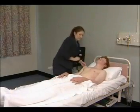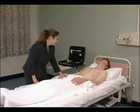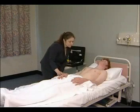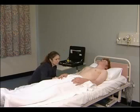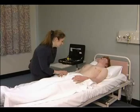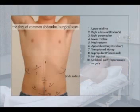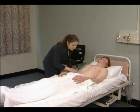The abdominal examination begins with a careful inspection. Abdominal masses and distension may be best seen from the side, and masses such as an enlarged liver may be seen to move as the patient breathes in and out. The examiner looks from above for abdominal scars, bruises, abnormal pigmentation, and visible peristalsis.